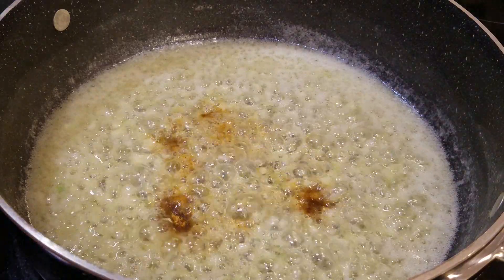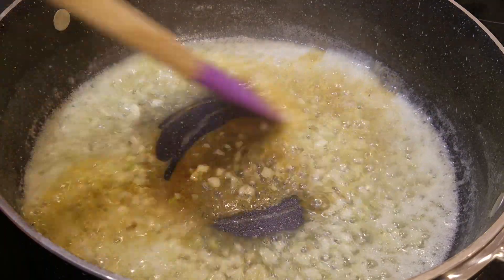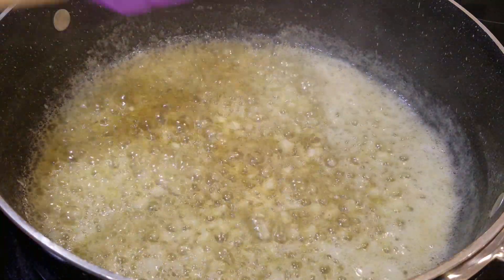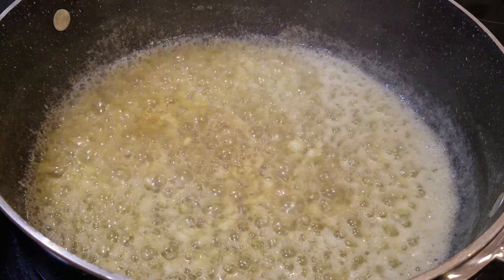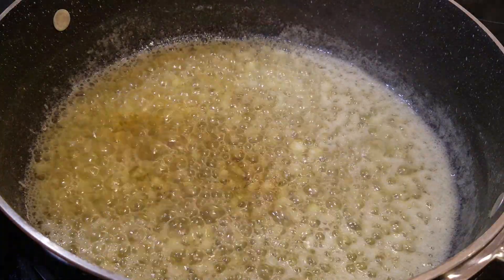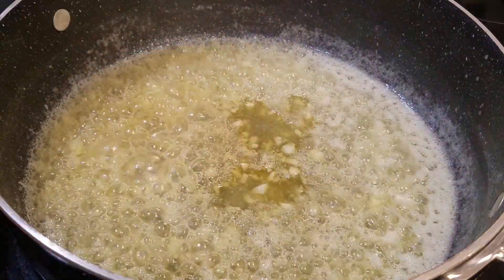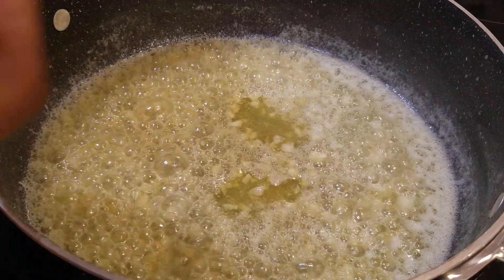Next, I'm going to add in my seasonings. You just want to add whatever spices you like — if you just want salt and pepper, you can do that. I'm using an all-purpose seasoning and I add a little Old Bay, because I love that flavor. The wonderful thing about cooking at home is you can add whatever flavors you like.